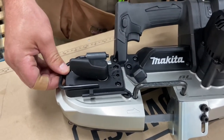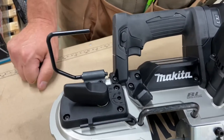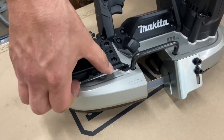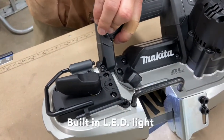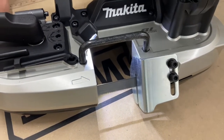A couple more nice features on the XBP-05 bare tool here. You get a rafter hook — no one's included that yet, which is kind of funny, but that's a new thing. Hook it on a rafter or somewhere convenient. You also get an onboard allen key, which is nice. And they've got a light on the trigger — every time you turn it on it'll stay on for a few minutes. Great little feature, great little tool.